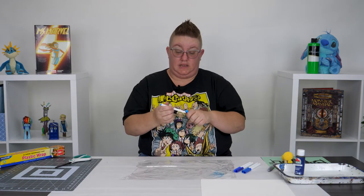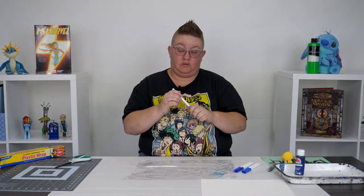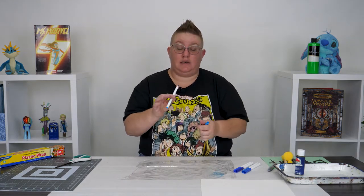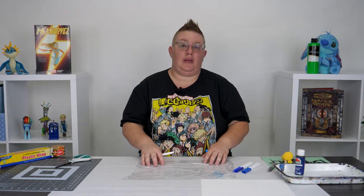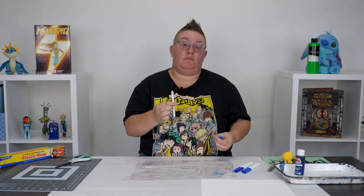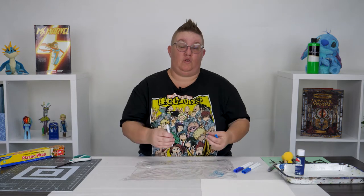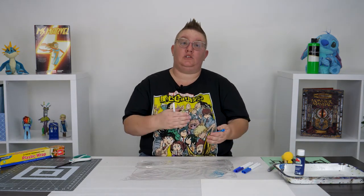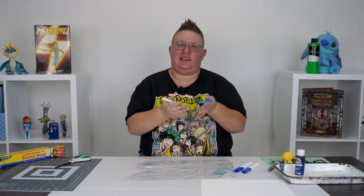You may notice that the marker on top of the saran wrap isn't solid, and that's okay. These are washable markers — saran wrap is a type of plastic, it's not porous. So the ink in the marker, which is a liquid, is trying to be absorbed into the plastic and it's not working, so it's just sitting on top of the plastic and floating around.